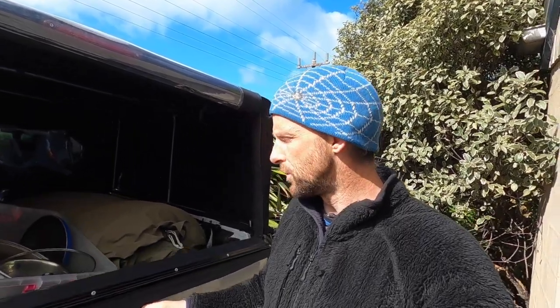The problem here is just lack of an organization system. I didn't fully appreciate how much having such an organized kitchen in my last vehicle really impacted my trip and my overall happiness. My kitchen for this thing just isn't here yet, it just isn't ready. I thought I could hit the road without it and that it would be okay and I would make it work.